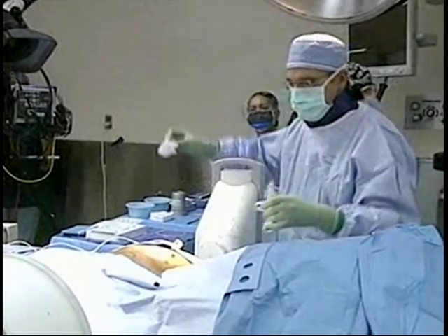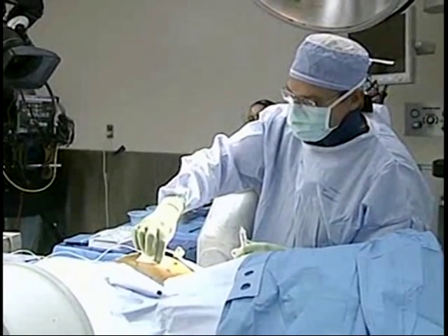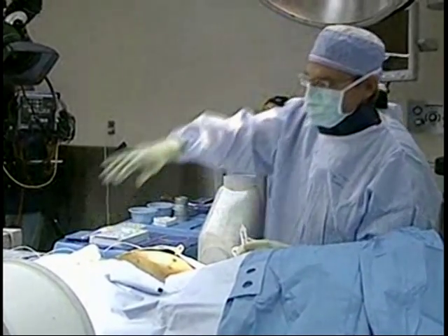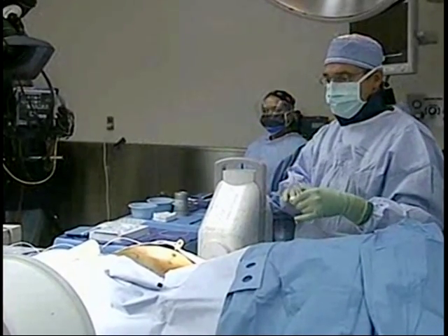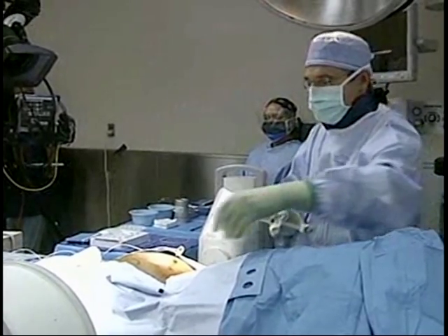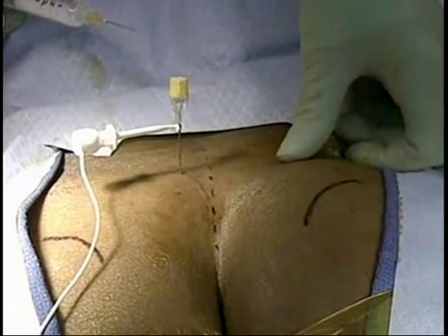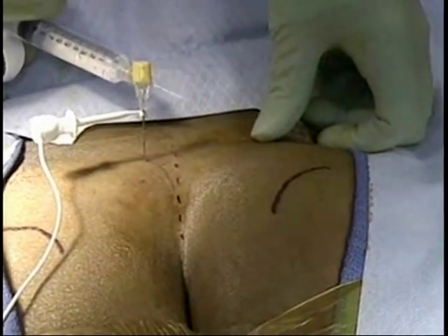I'm going to go ahead and check the contralateral side too. By checking the contralateral side, we can actually go through a test phase and make sure that both are working. Once you find you're in one foramen, usually everything else kind of falls into place.